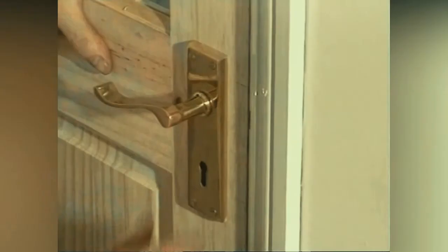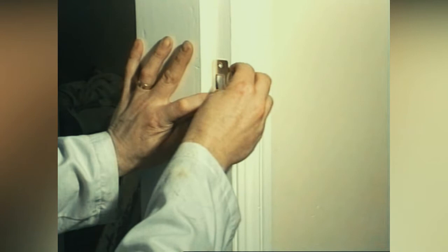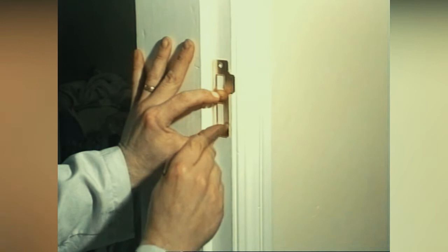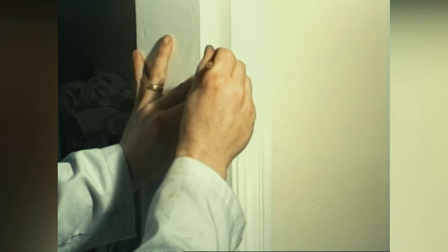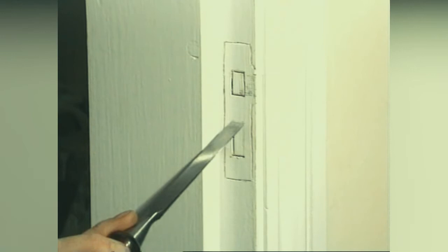Close the door and move it backwards and forwards — this will mark the door frame where the keep will need to be fitted. Position the keep on the door frame and draw around the sections that need to be chopped out.